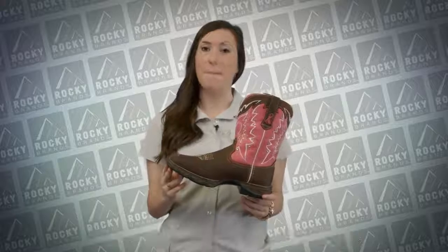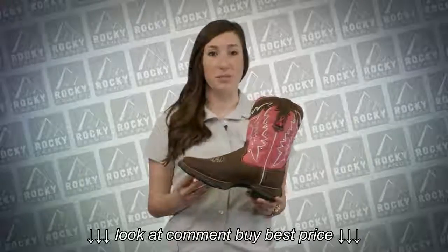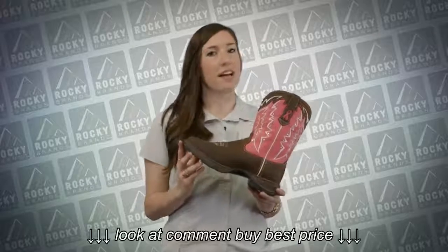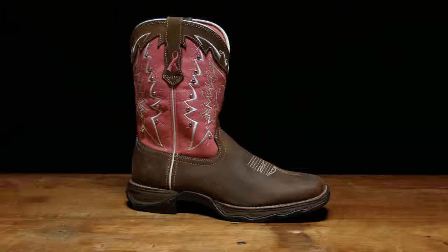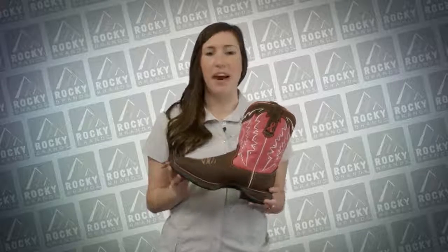The first collection we're going to talk about is our Lady Rebel collection. It's one of the most lightweight flexible western boots on the market. The Lady Rebel collection features a dual density outsole with a lightweight flexible EVA midsole and a durable rubber outsole. The upper materials feature a range of colors and styles. Inside we have soft mesh linings and taped side seams.